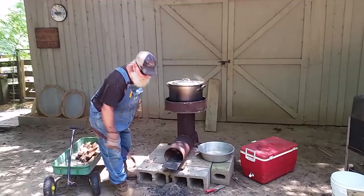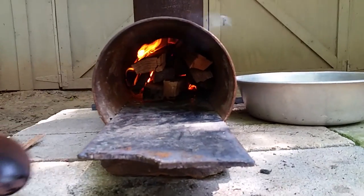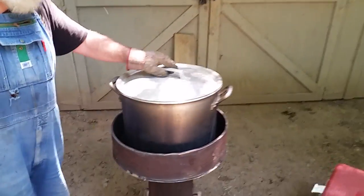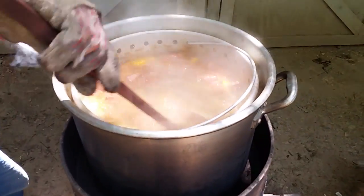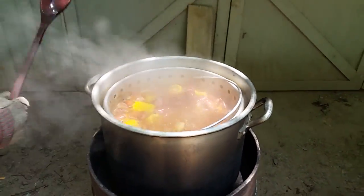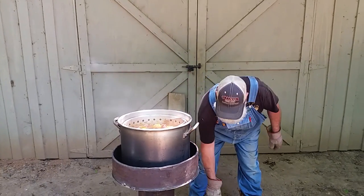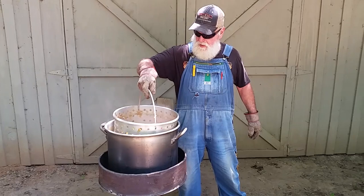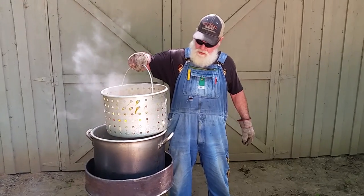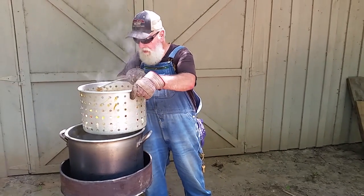You can see we got some good fire going right here. We got a good fire and a good boil. We've been boiling these potatoes and corn and onions, and we even added a little bit of smoked sausage in there. We've been boiling for about 15 minutes so I'm going to call that good.